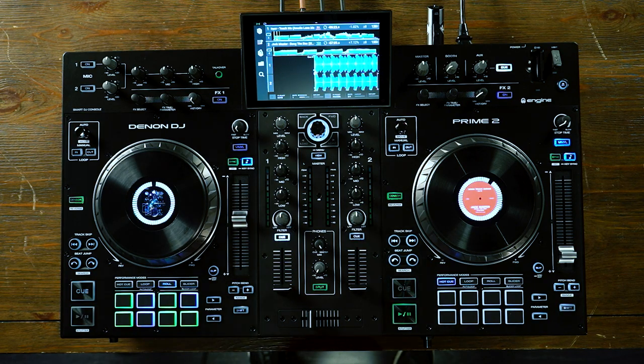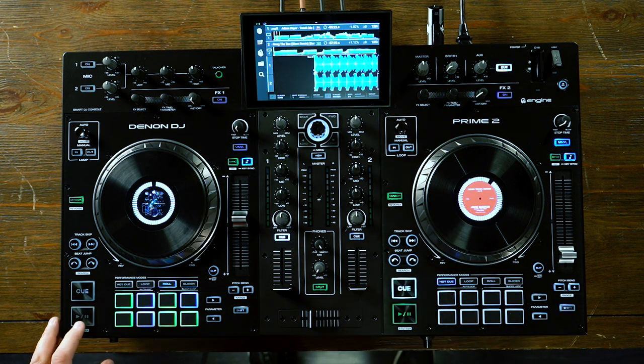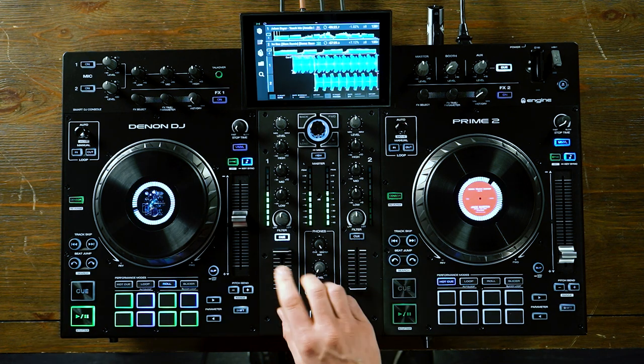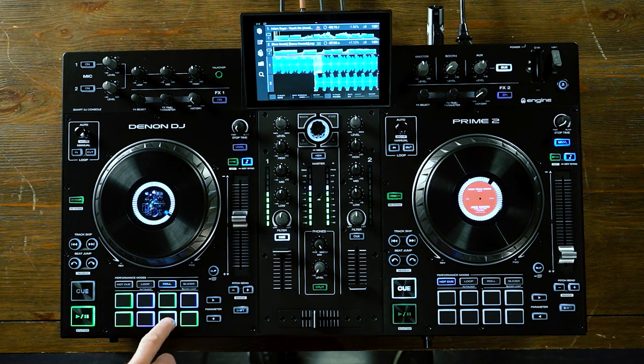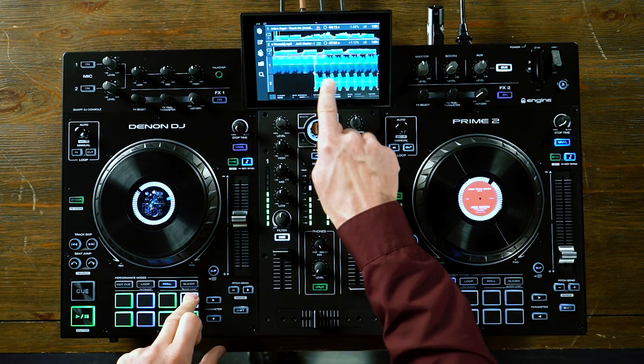Now let's take a look at roll. When activated, roll means that I can stutter the track while it activates slip mode underneath and plays back in real time. Anything in green is going to be an even value such as a quarter note, eighth note, or sixteenth note, while anything in purple is going to be a triplet. You'll notice while I was stuttering and rolling the track, it was actually playing back underneath with slip mode automatically activated. When I release the stutter, the track just picks up right where it would have normally left off.